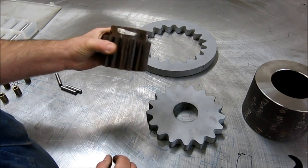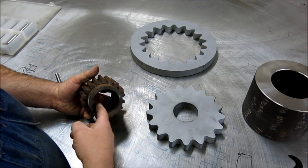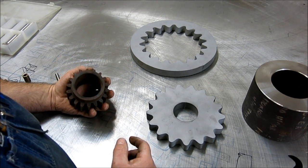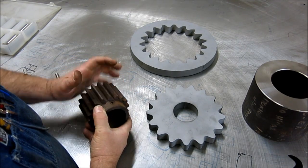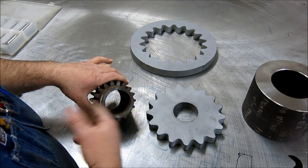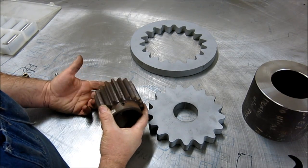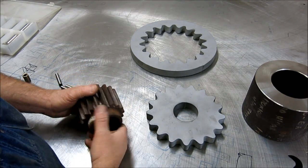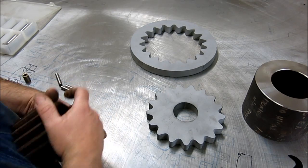When you get a gear from Martin or Boston or whoever, the hubs and OD are all turned and it's got a rough bore in it. Most guys just grab this by the OD and smack a bore in there and off they go. But for the smoothest running gear systems, you want the pitch diameter and the center of rotation to be in true position to one another — concentric — as closely as possible. The extreme case is when the center is way off and the gear is cycling tighter, looser, tighter, looser — that's exactly what we don't want. Same thing with chain sprockets: the best way is to bore them off of the pitch line.